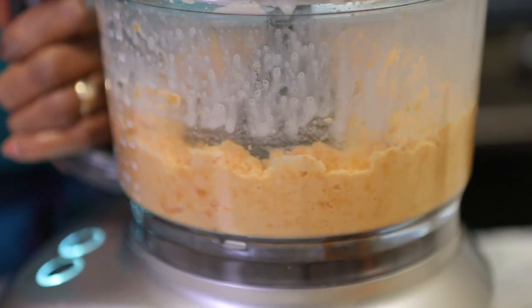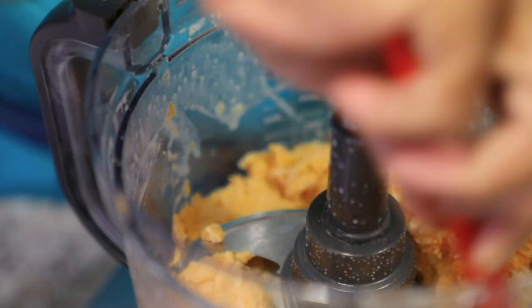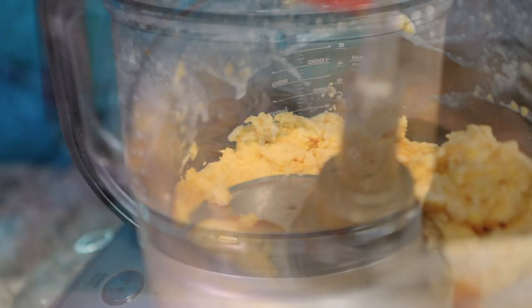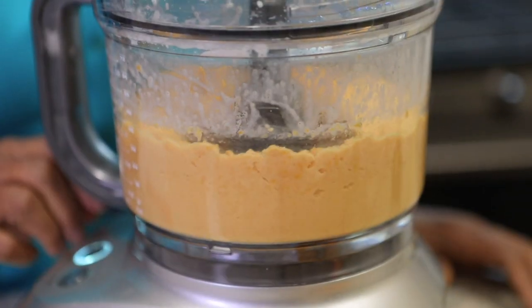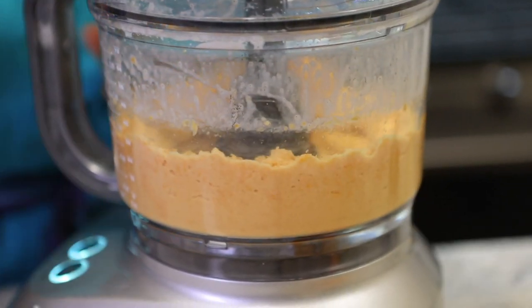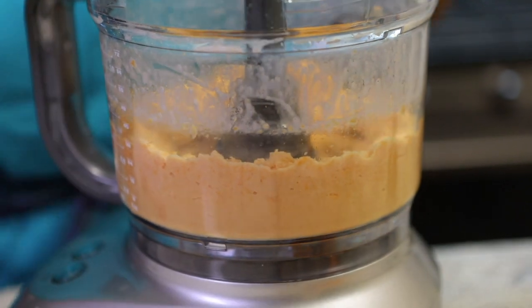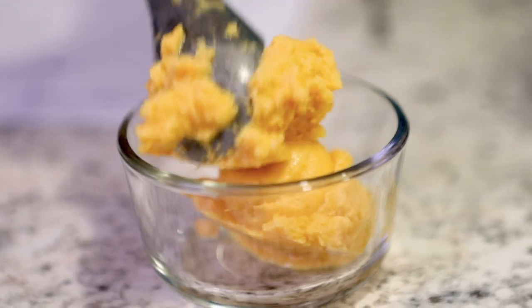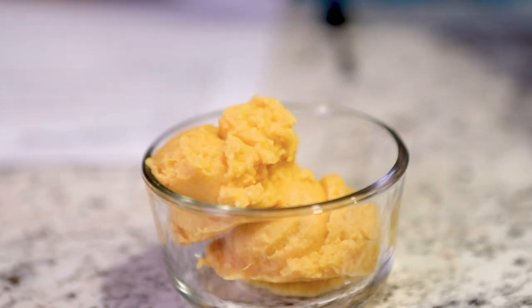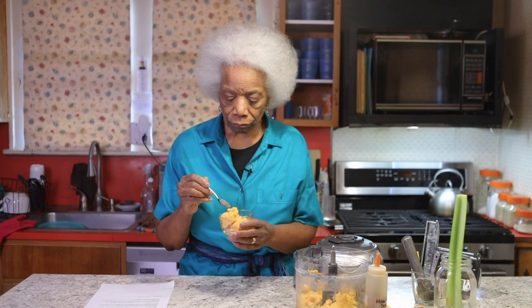It's going to look kind of crumbly at first — just be patient and keep spinning. You'll spin for about a minute and a half. It's not super hard. If you want it harder, use less creamer — maybe a fourth of a cup or two to three tablespoons — and it'll be firmer. This is a little soft.